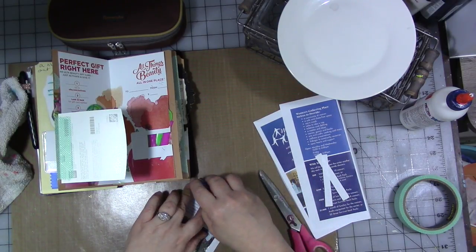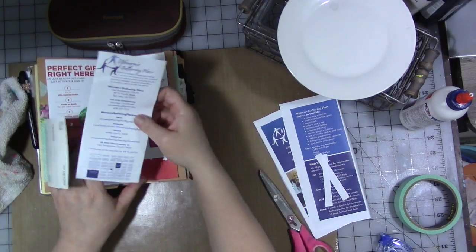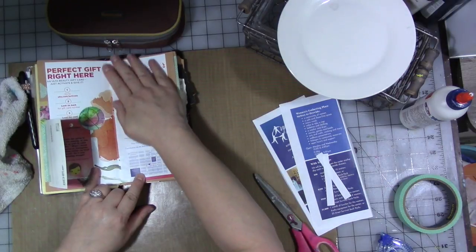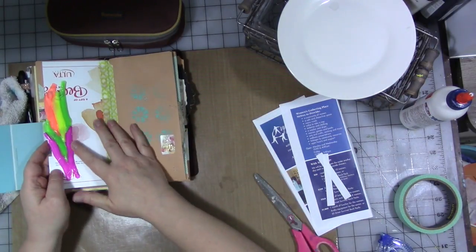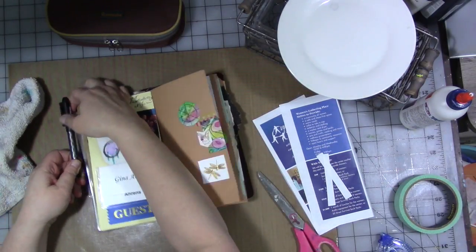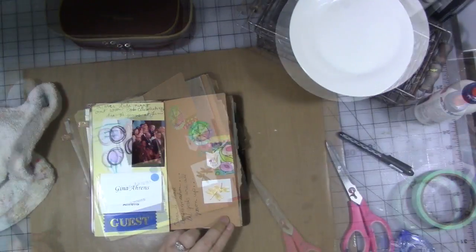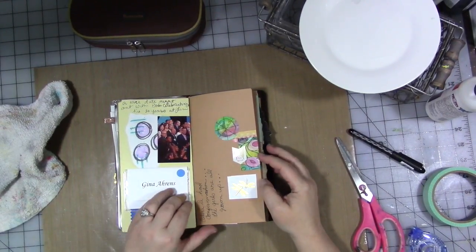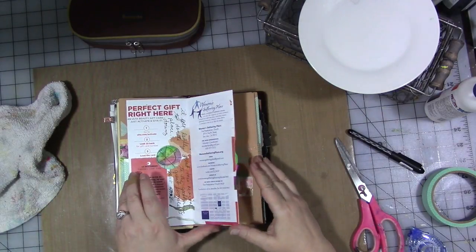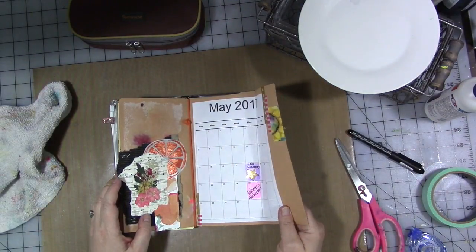I have to get some more tape runner. We're going to put that inside this tip-in — yep, that worked great. So now we can come back here, pull our pen out, and I can do some journaling. I'll do that and I'll be right back. Okay, so here we go — we have our journaling done and already the journal — the signature for this month — is looking really great and really interesting. Full of texture and color. Love it.